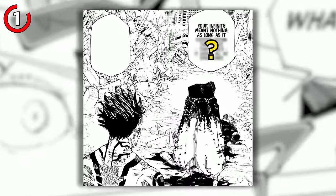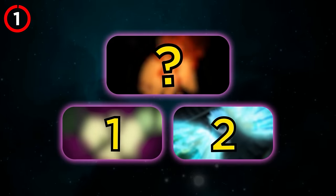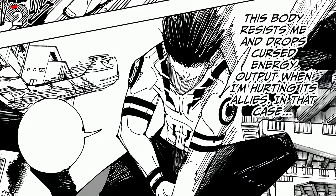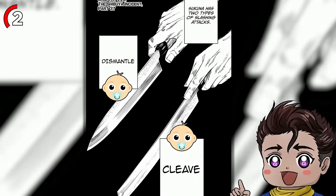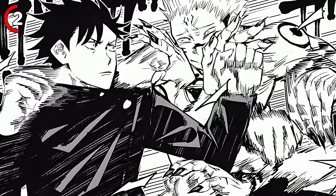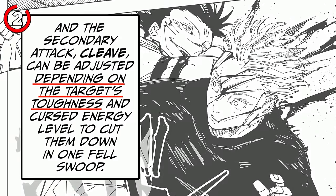The real question is how did Sukuna bypass the Limitless? You'll know by the end of the video, and there are actually two answers for this. Next up, we've got the cleave. Think of cleave as the twin brother of dismantle. But unlike his bro, Sukuna's got to touch you to make cleave work.